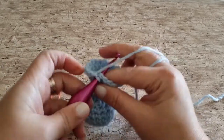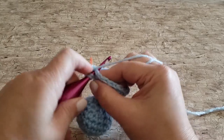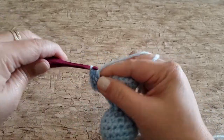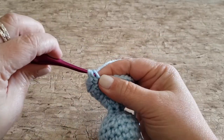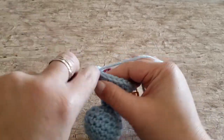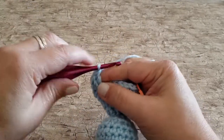For round fifteen, work one single crochet and two double crochets in the first stitch, skip two stitches, and repeat — working one single crochet and two double crochets in the next stitch and skipping the next two stitches. Every stitch worked contains three stitches: one single crochet and two double crochets, with two stitches skipped between each set. At the end of round fifteen you will have seven single crochet stitches and fourteen double crochet stitches.